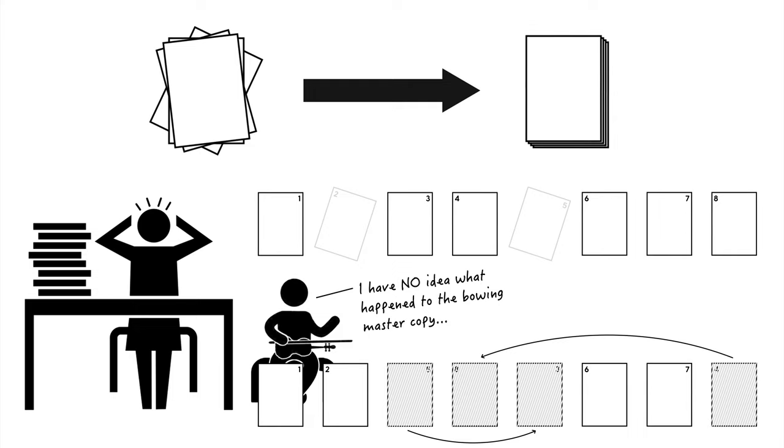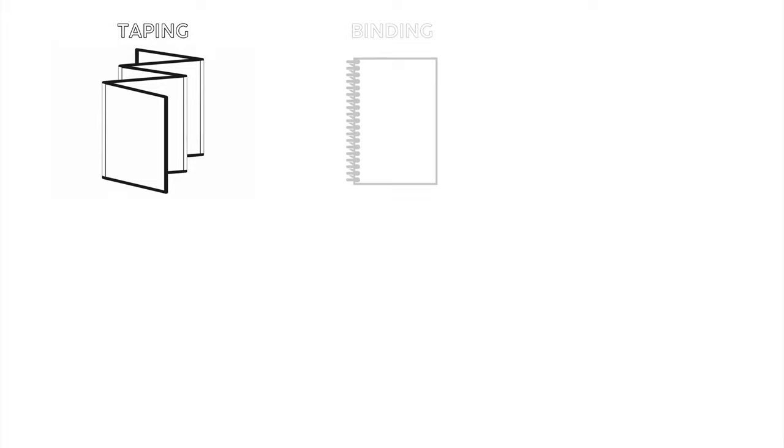To combat this rising tide of time-wasting annoyances, there are three general strategies: taping, binding, or bookletting.